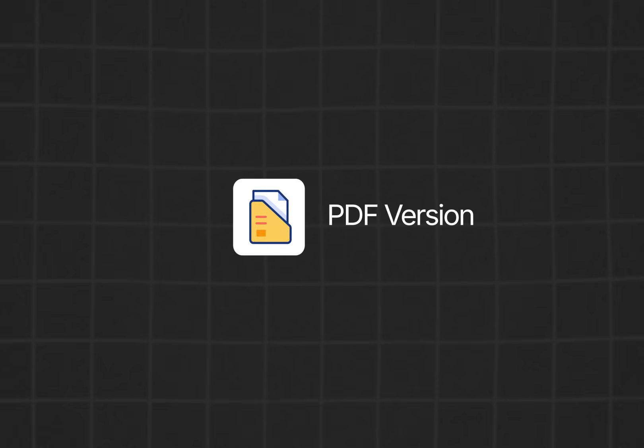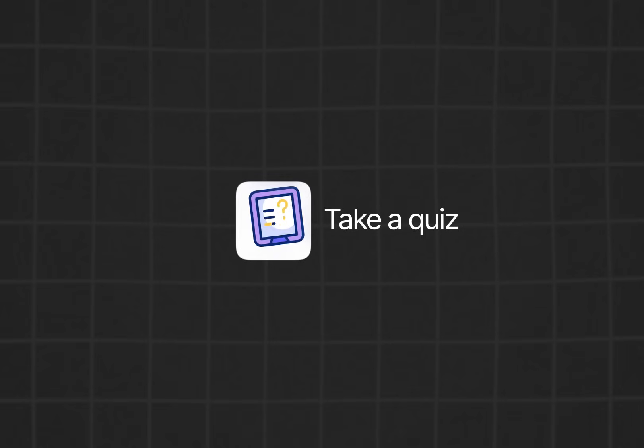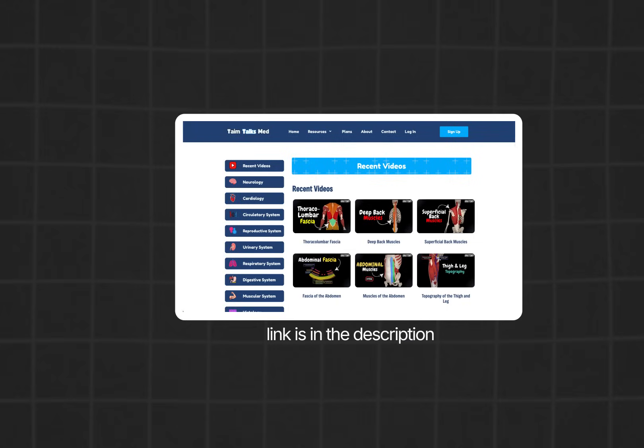If you want a handmade PDF version of this lecture, take a quiz to test your knowledge, or access an organized list of all my videos, you will find everything on my website. Thanks for watching, see you in the next one.